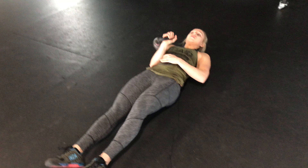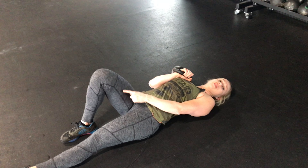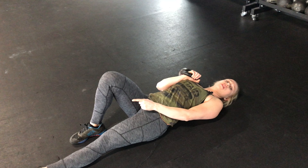What we're going to do is find a moderate to heavy kettlebell. We're going to lie down on our back. Whatever arm you have the kettlebell in, you're going to bend that same leg, so your foot is going to be flat down on the ground.